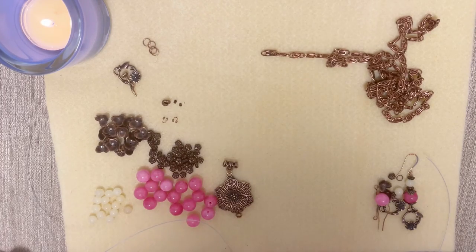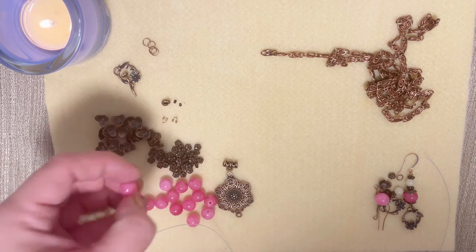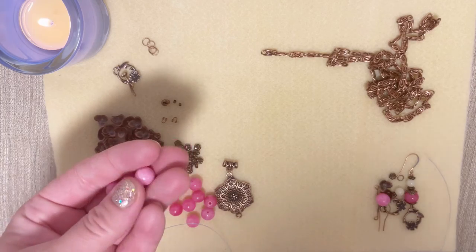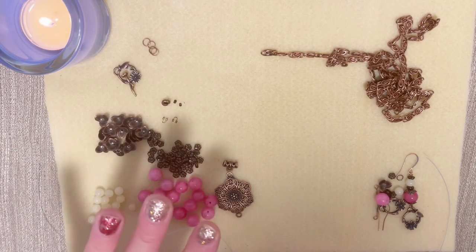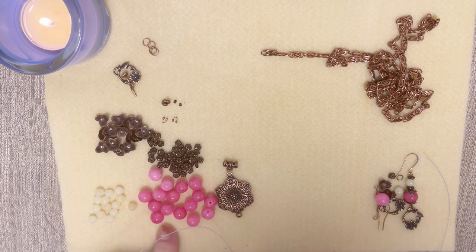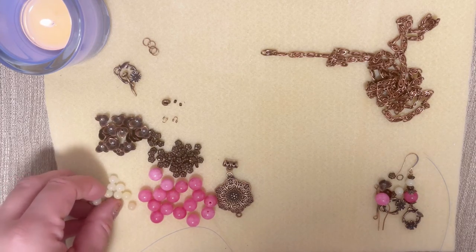For our amazing project we're going to need the following: we're going to need our 10-millimeter beads that we got this month. I used all of them — 16 for the necklace and 2 for earrings. I hope we got the same amount.